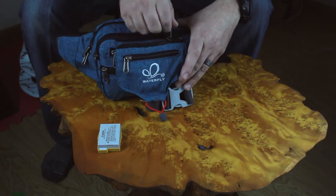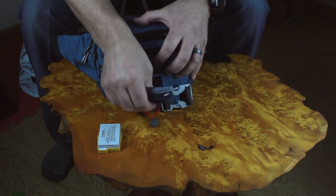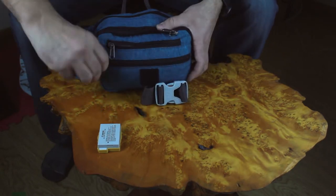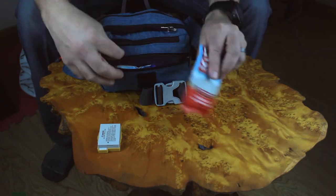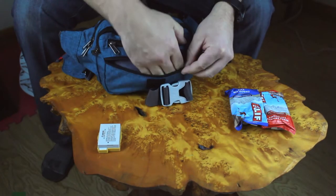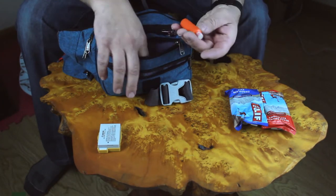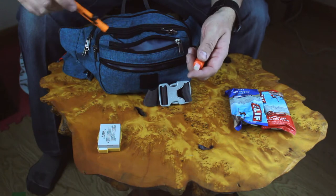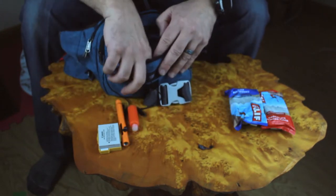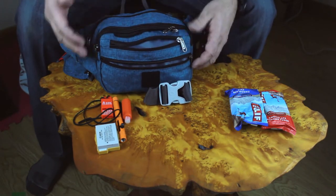There's another zipper that allows you to remove that first pocket if you don't want it — it's pretty simple. There's also velcro that keeps it in place to prevent flapping. In the next pocket you can keep your snacks; it's a pretty roomy pocket that goes the full width of the bag. The next one over is where I keep my safety features — I've got a flare, a bear banger system, bear spray, and a little whistle.